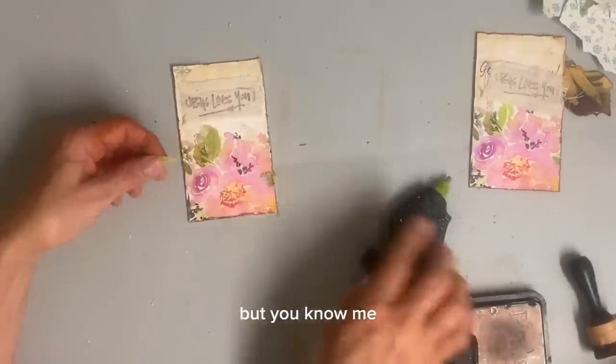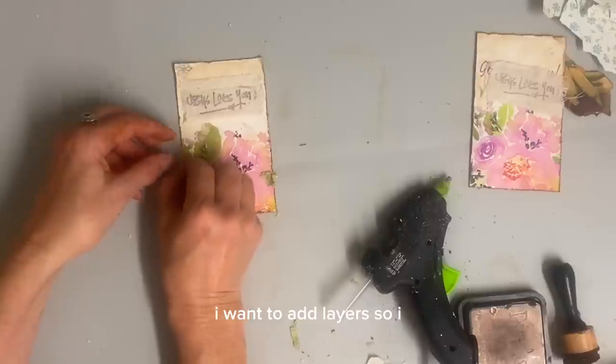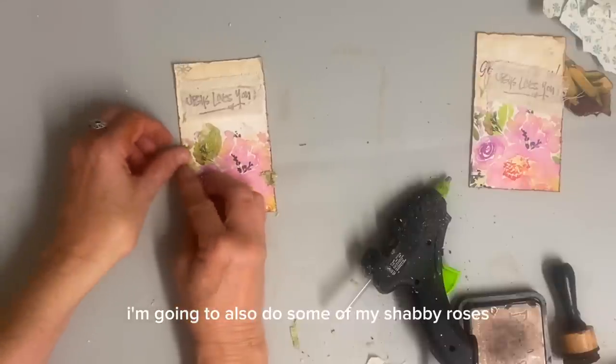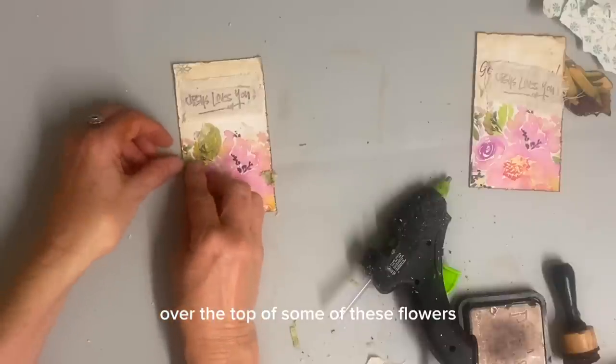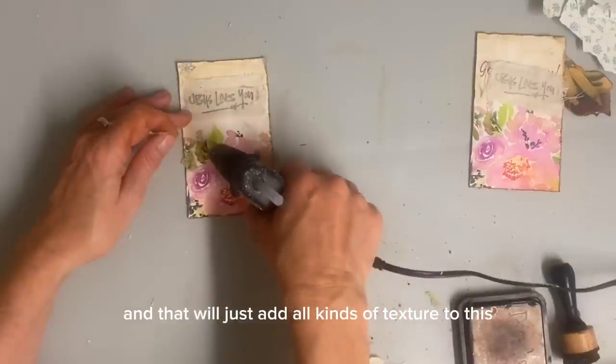Now I think we could stop there, but you know me, I want to add layers. So I'm going to also do some of my shabby roses over the top of some of these flowers, and that will just add all kinds of texture to this.